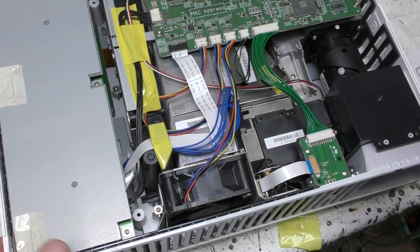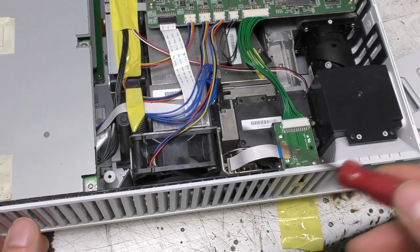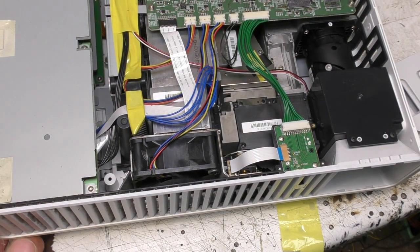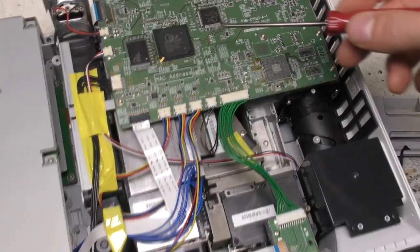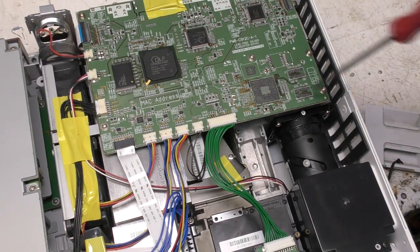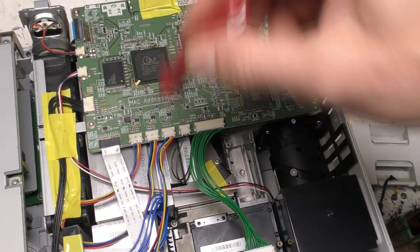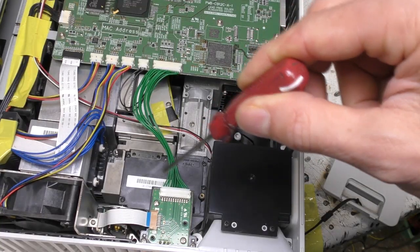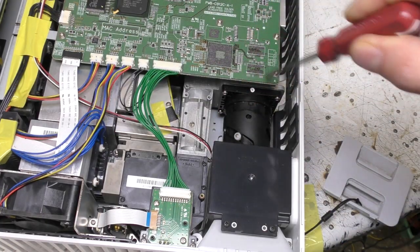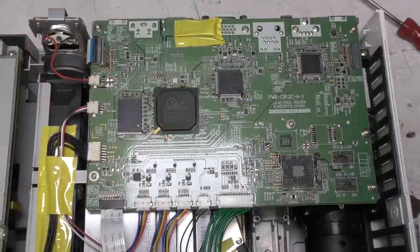Inside it's actually quite spacious — not as packed as some projectors I've seen. There's still quite a lot of cooling fans: two fans here and another one here, but these are normal fans, whereas lamp-based projectors tend to have centrifugal blowers because they need very high airflow rates. There's a single PCB, the DLP is down here, and the optical path goes from the laser diode array through some optical magic, across onto the DLP, then projects out through the lens.